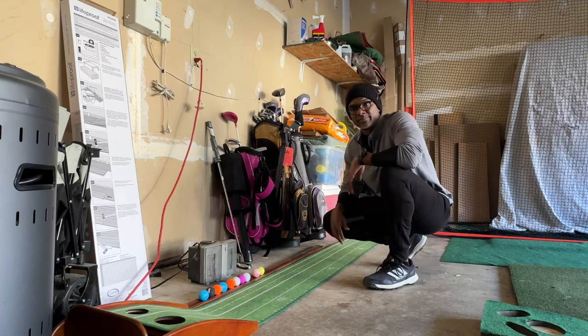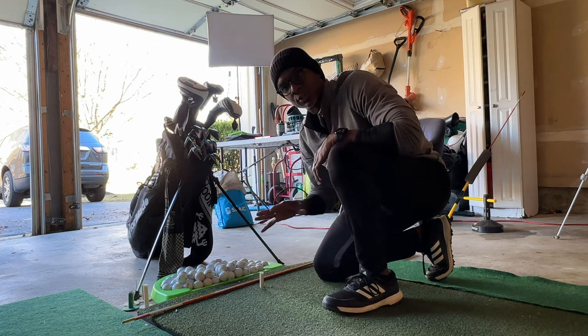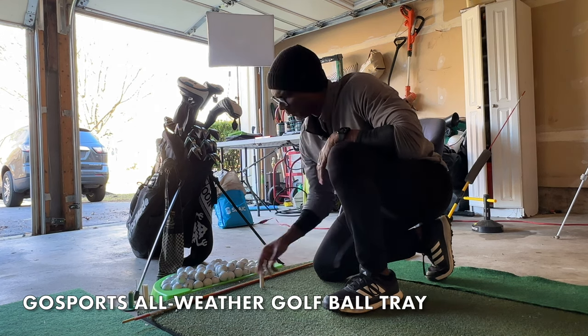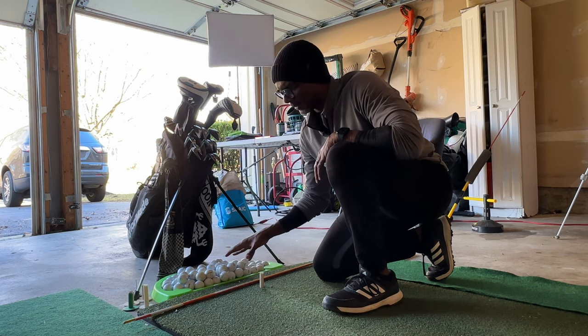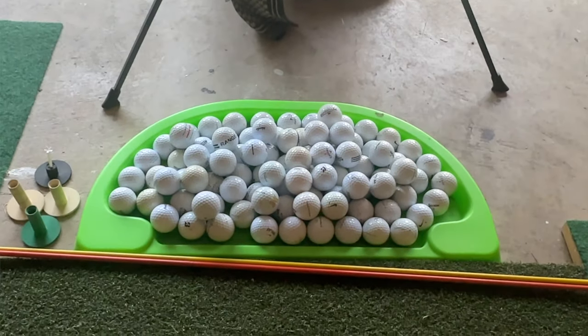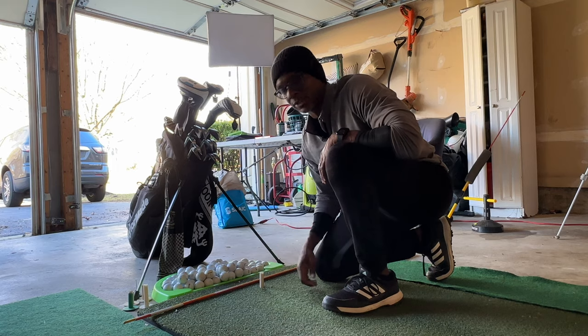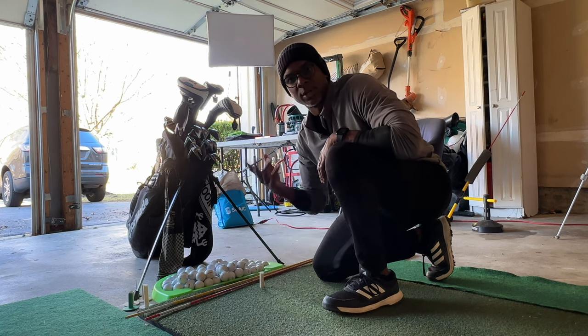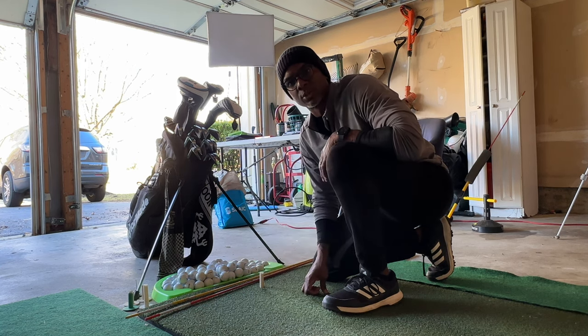Something I forgot to mention but it's also important: when it comes to having the mat, a little ball bin is helpful. I got a little ball bin off Amazon — holds a ton of balls, easy to use. I also got a couple of alignment rods and some other training materials scattered around.